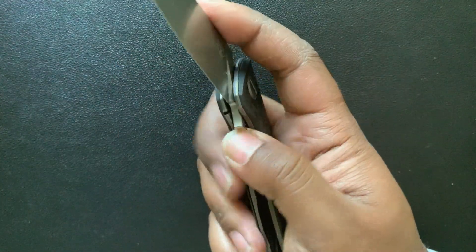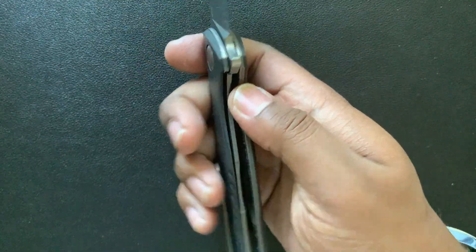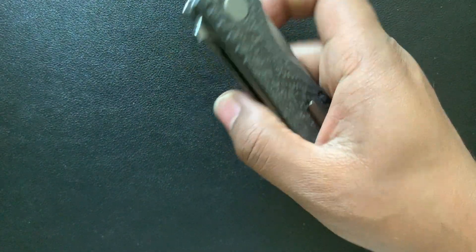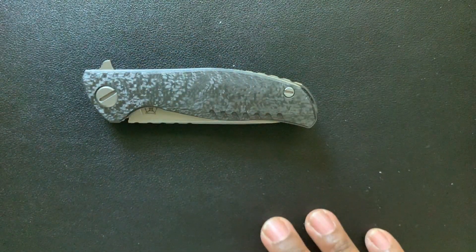And it's not a frame lock — it's a liner lock, so no worries about anything at all. This is something that's going to probably outlive me in terms of just being a fantastic, useful piece of the world.